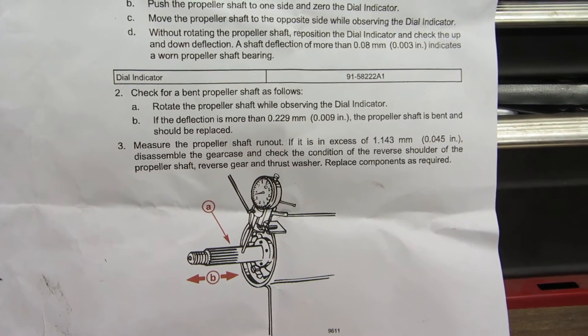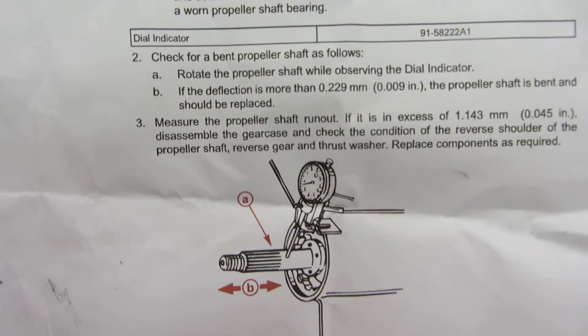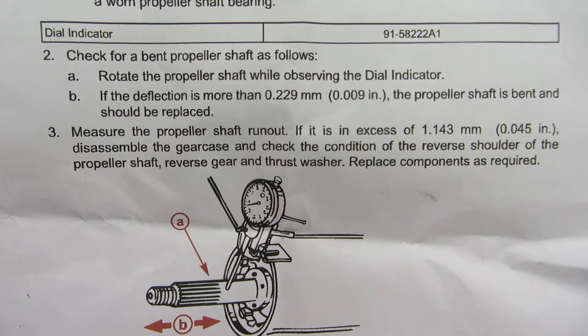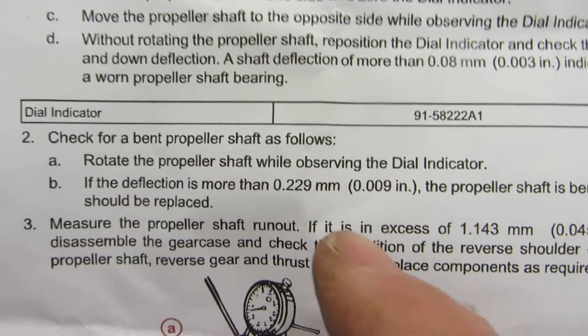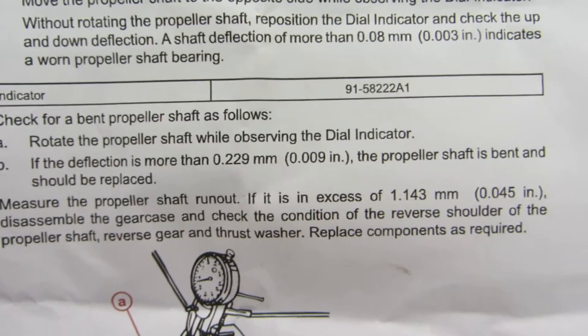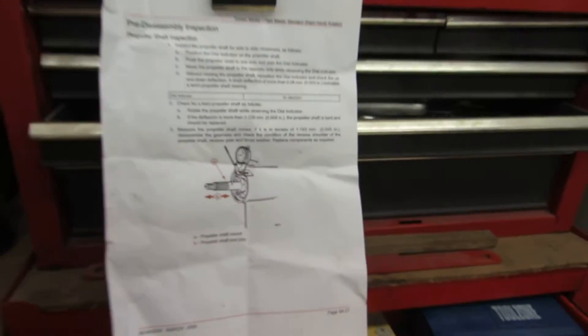I've got a Mercury gearbox off my outboard and I'm going to check it for straightness — the shaft straightness — using a DTI, as per that diagram which is extracted from the manual. You can see that it says if the deflection is more than 0.229mm, which is 9 thou, the prop shaft is bent and should be replaced. Let's check it.